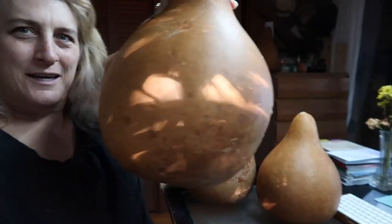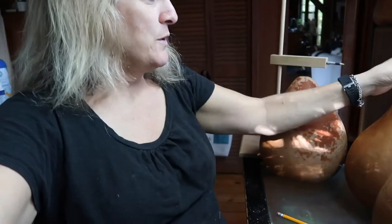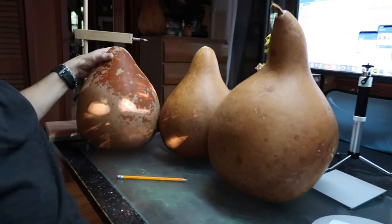It's time to start using some of these big gourds that I have, and I've picked out three. They're really enormous. That's number one, there's number two, and there's number three.